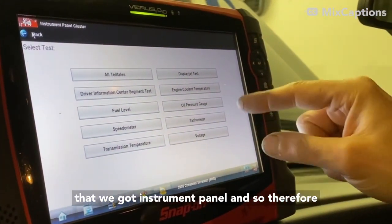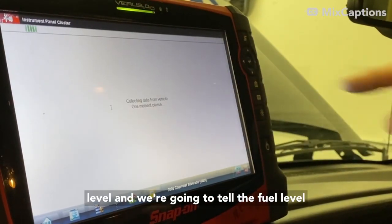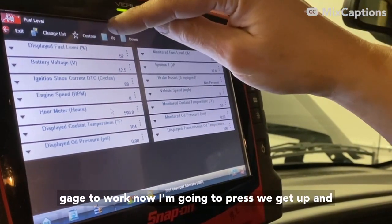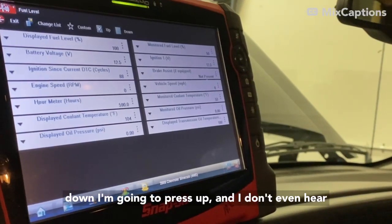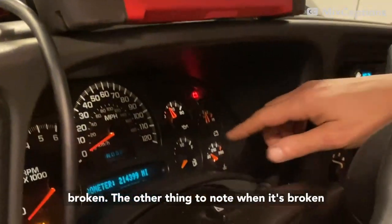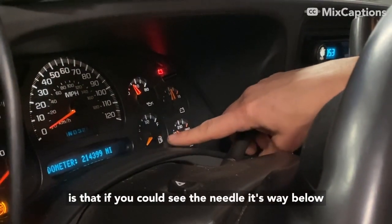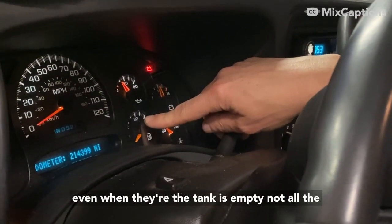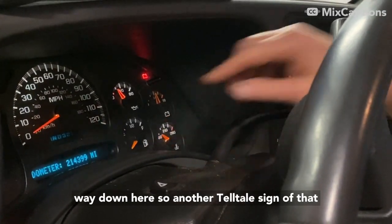Now I'm going to exit and go to the fuel level, and we're going to tell the fuel level gauge to work. I press up and I don't even hear anything — which is a telltale sign it's probably broken. The other thing to note when it's broken is that if you could see the needle, it's way below E. Typically these will sit right around E even when the tank is empty, not all the way down.